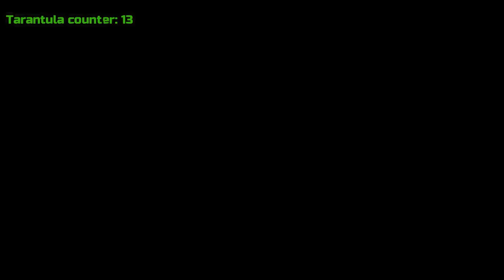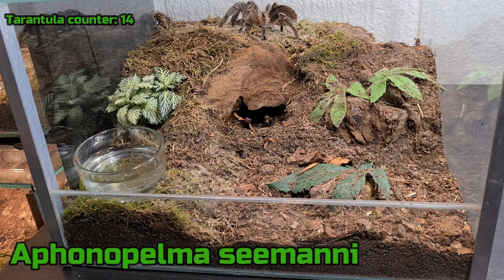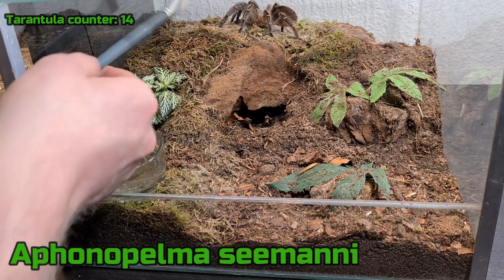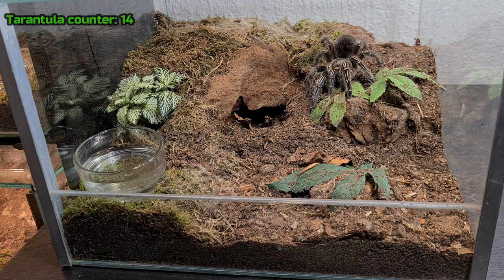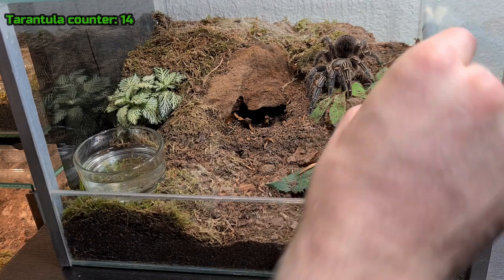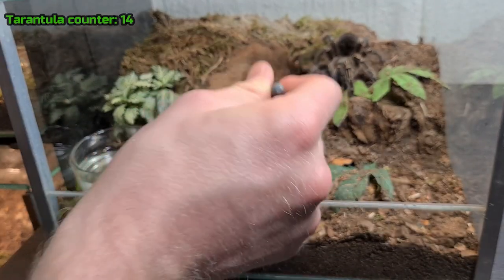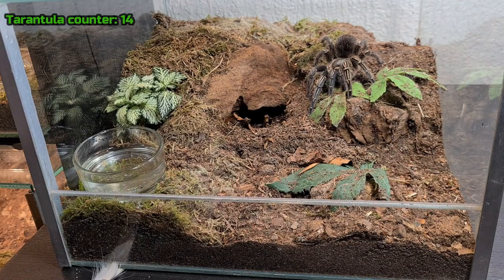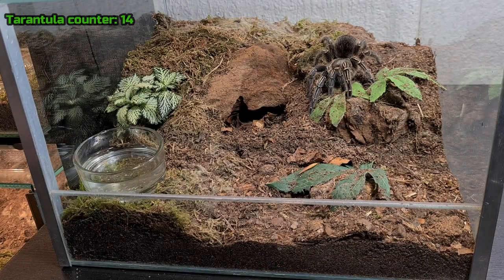Alright, next tarantula. Here is the next T — it's an A. Seemanni, one of my newer tarantulas, and this is supposed to be female. Let's see if I can get her down. She's still acclimating into her new enclosure and has been digging a bit. I want her to dig in a specific spot so I started a burrow for her there. But she hasn't started digging a big hole yet, so let's see where she decides to dig.